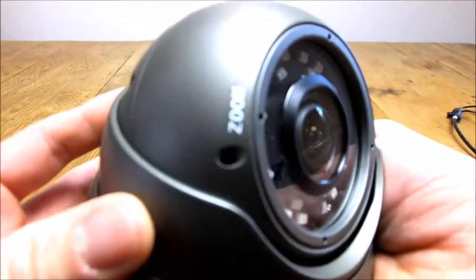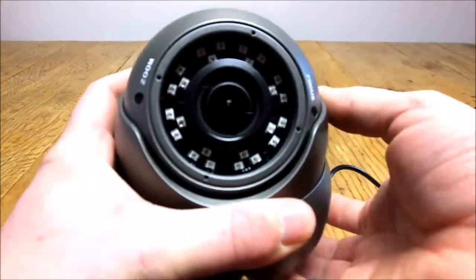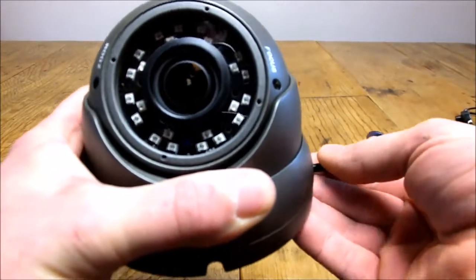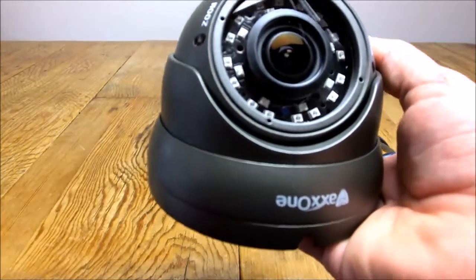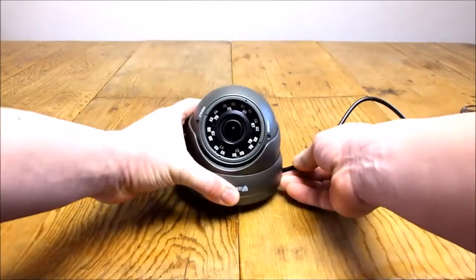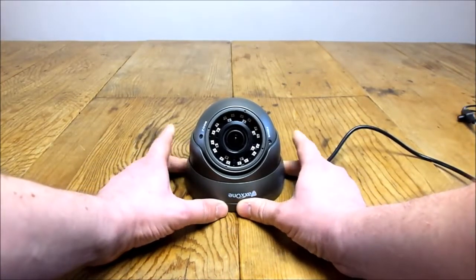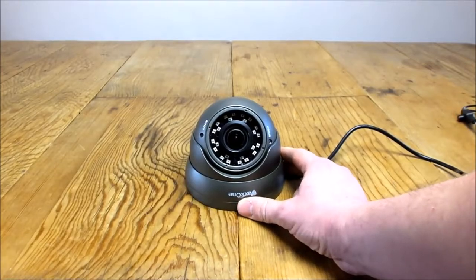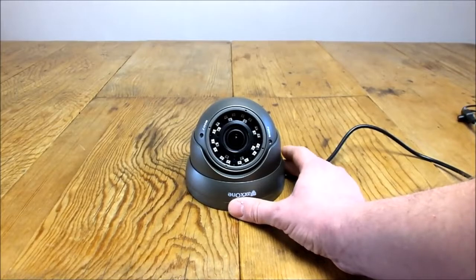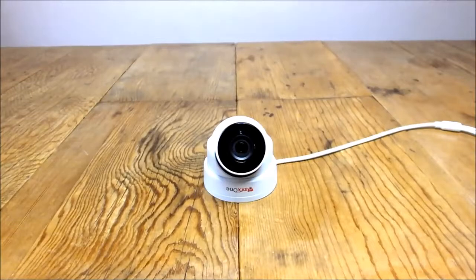The lens can be adjusted — if you look on the side, it's got zoom and focus settings. All these cameras come with a little screwdriver so you can manually adjust the lens if you want to zoom it in on something like a car on your drive, or zoom it out to the full 90 degree viewing angle. The 30 metre night vision makes these cameras a bit more expensive than fixed lens ones, but the extra cost does have its benefits.